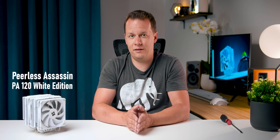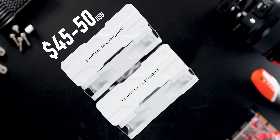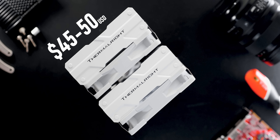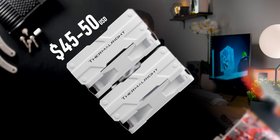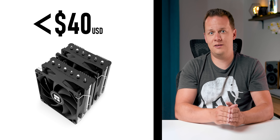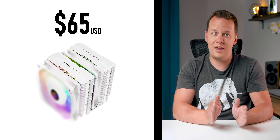The one I have here is the Peerless Assassin PA120 White Edition. This thing typically goes for about $45 to $50 US, but you can typically find it for even less if you look out for one of the coupon codes that Thermalright usually has. The Peerless Assassin series has literally something for everyone in terms of price point and features. You can start under the $40 mark for the SE edition, all the way up to $60 to $65 for the ARGB White Edition. And even at those prices, if this thing can perform up to what some of you guys are claiming, it could be a freaking steal.